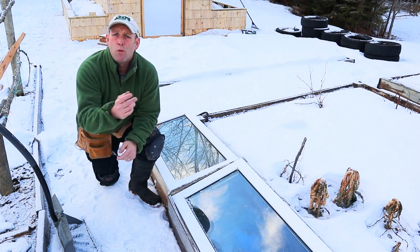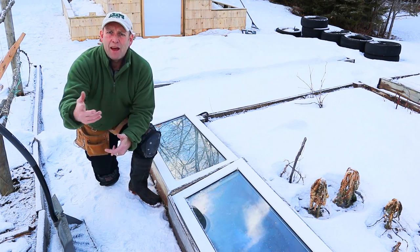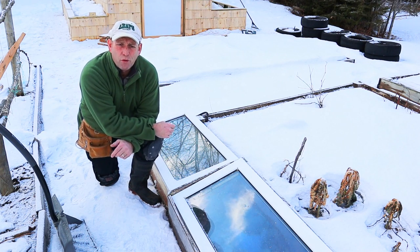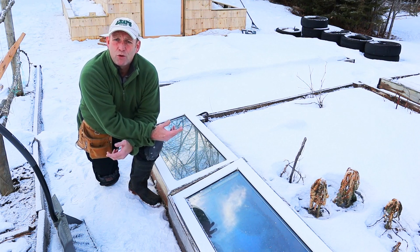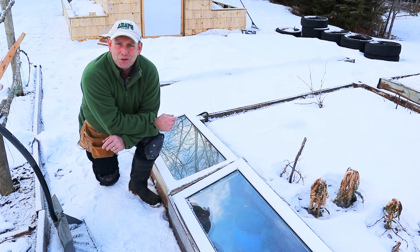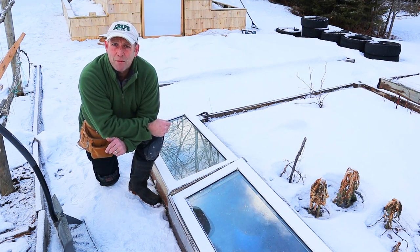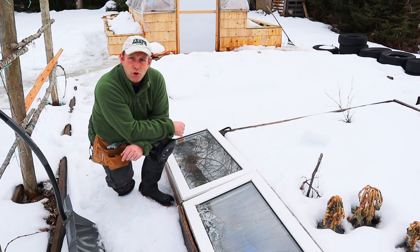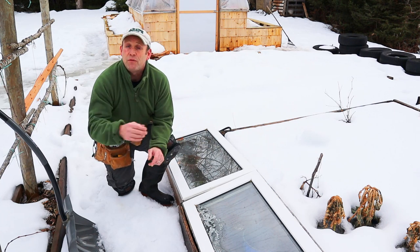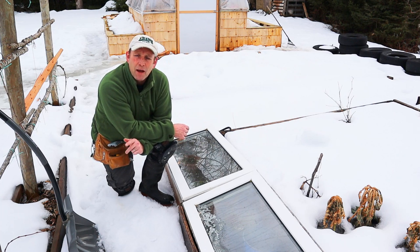I recently did a video with Hugh Richards from the Hughes Nursery YouTube channel on how to make a sea tray out of pallets. We've been knocking back and forth a few ideas after that to see what else I could be building with pallets, because I can't really do much gardening with the snow all around. Hugh says to me, 'Steve, what about a cold frame? Can you do a cold frame?' So can I make a cold frame out of pallets?